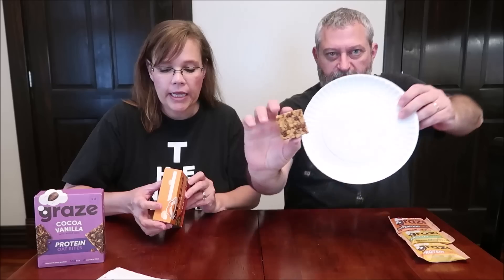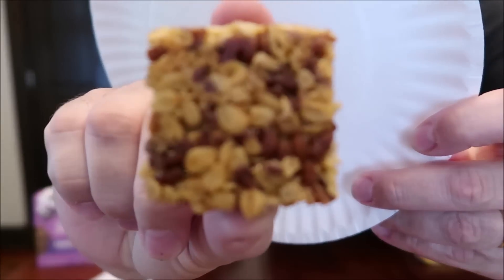We're going to try the honey with whole oats first. They look exactly like what's on the box. They're vegetarian, have no artificial colors, flavors, or preservatives — perfectly portioned. The first one is 146 calories for the golden honey. You get four bars in the box for two pounds 80.